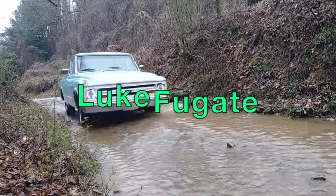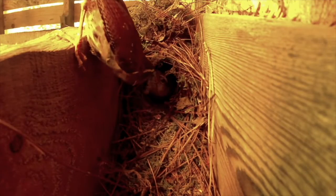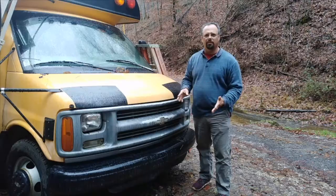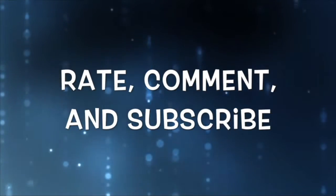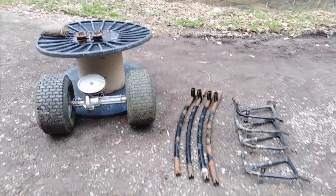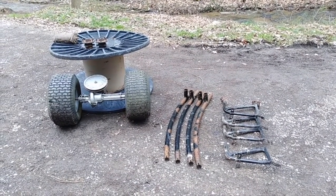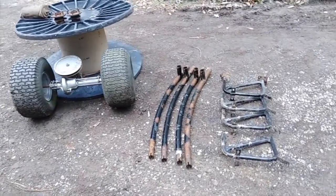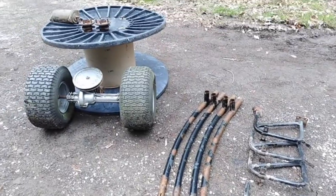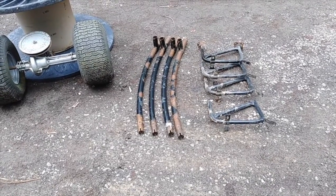All right, so what are we doing today? This is going to end up being a water wheel at some point in this process. We've got a bunch of junk here that most people would probably just throw away, and I'm going to try to make it produce electricity.